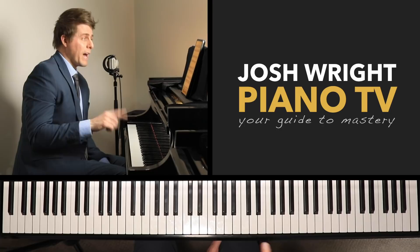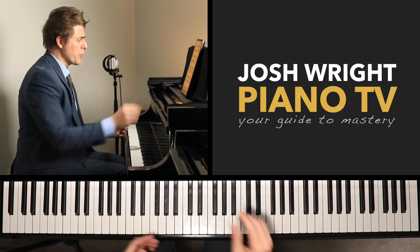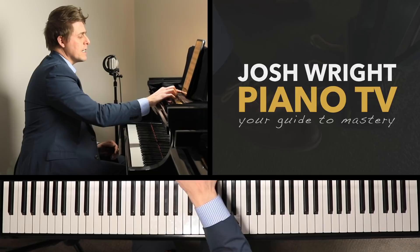I have done some videos about jumps in the past on my YouTube channel — you can go check those out for further information. I'll review a few of those concepts here, but also a few new things that I don't think I've covered on my channel. I was teaching my student the other day — he lives in Canada — and we were going over the Liszt Rhapsody Number 13.